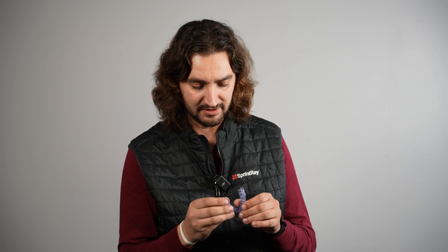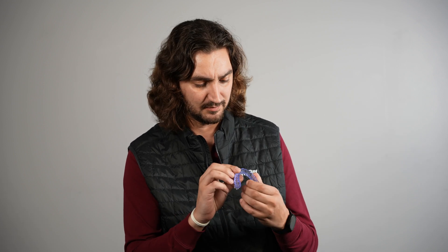Do you know why 3D printed night guards are better than milled night guards? Probably because they'd be cheaper. It looks like something that could be custom made for the patient very easily. You can print them a lot faster than you'd mill a night guard. If you have any issues with your night guard, you can easily go back into the program, redesign it very quickly, make any little adjustments to it, and print it.